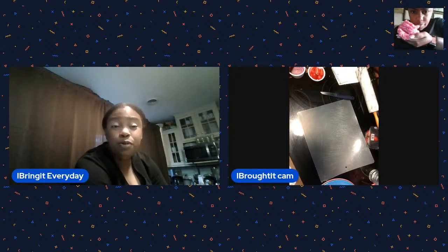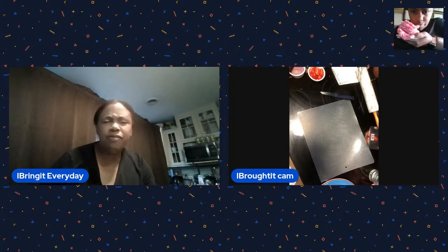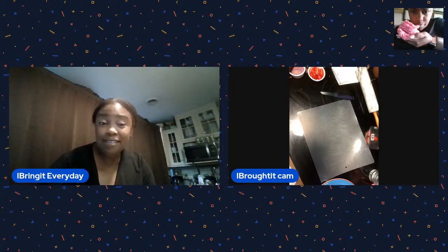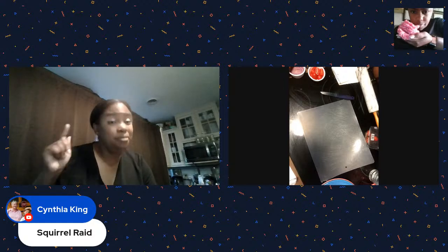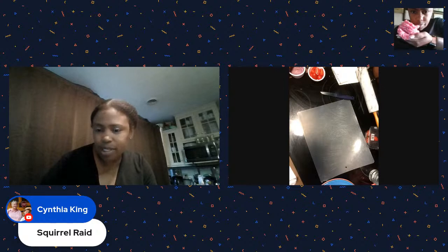So I'm going to do a homemade pizza crust, and then I'm also going to do a pizza crust we found today at the Dollar Tree, which is very exciting. The ingredients were not that bad. We got Cynthia from the Squirrel Raid - good to see you. Darcia's got four squirrels!